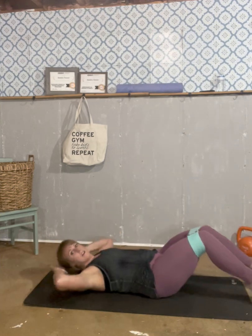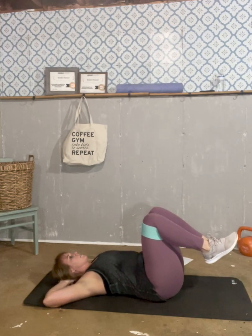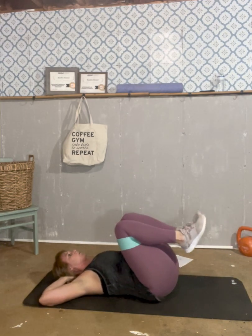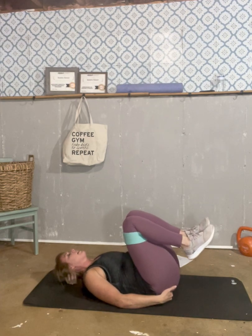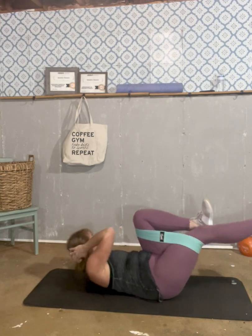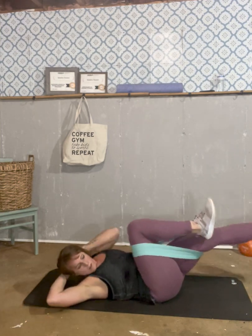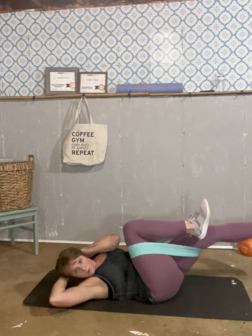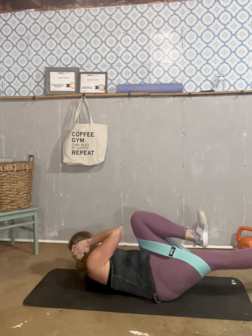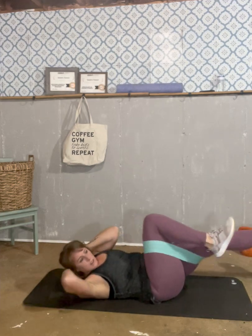First, what we're going to do — my personal favorite, not really — we're going to do bicycles: opposite elbow to the opposite knee. We're going to do 10 of those. Keep your bottom lifted a little bit — that gives you a nice little crunch. And go: one, two, three, four, five, six, seven, eight, nine, and ten. Good.